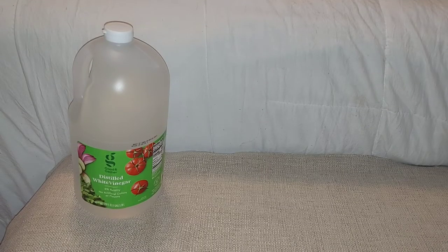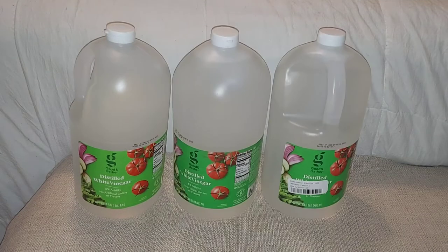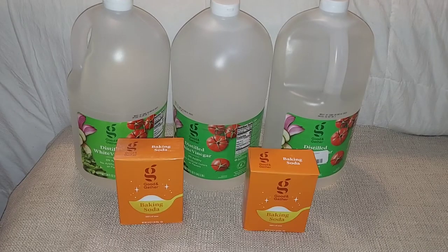For this cleaning hack, you are going to need some white distilled vinegar. I am not playing around with this spot anymore, so I got three. You're also going to need some baking soda.